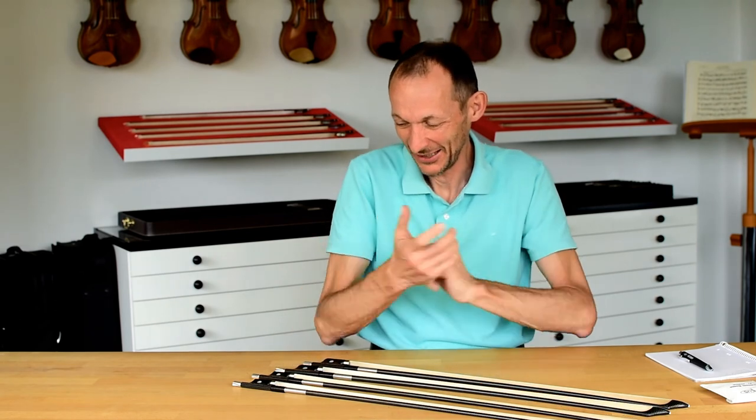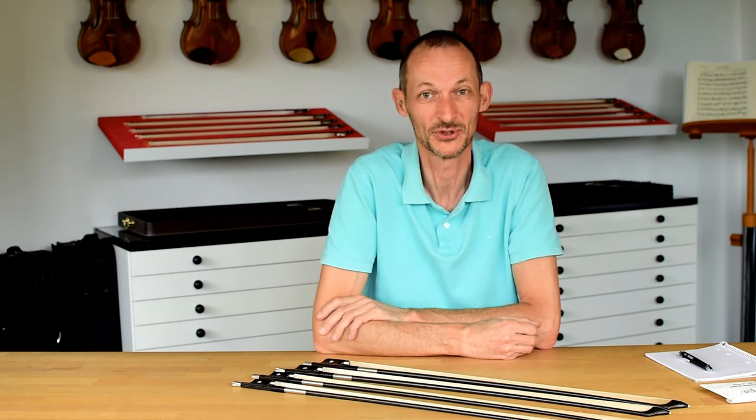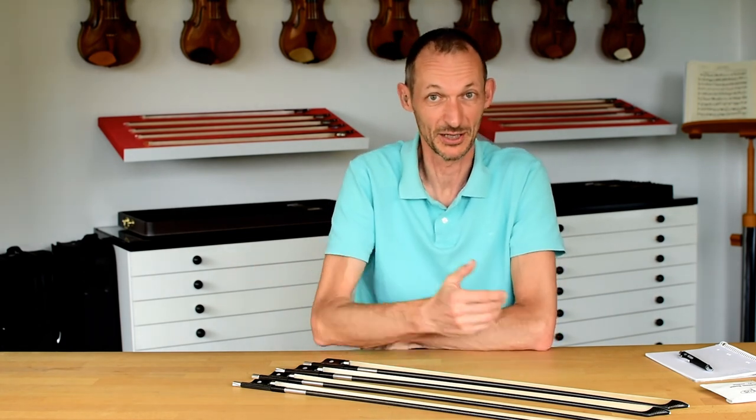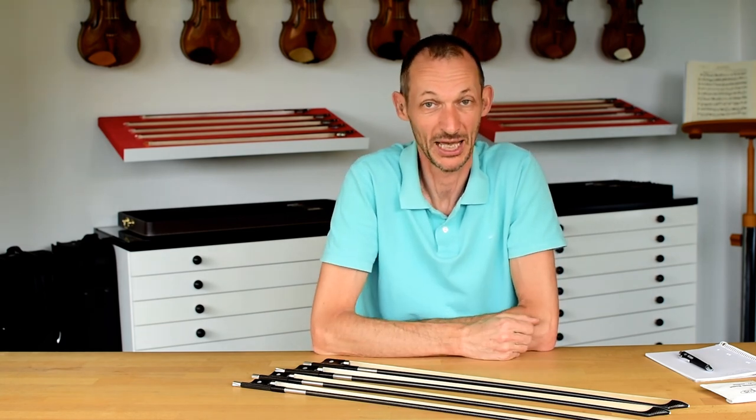If you have a chance, try the two and let me know what you think. I hope this new frog shape and button shape makes playing more easy and comfortable for you. Please like, share, subscribe, and give us your comments — we'll be happy to be in touch with you. Thank you, bye.